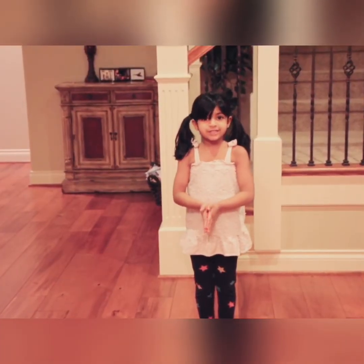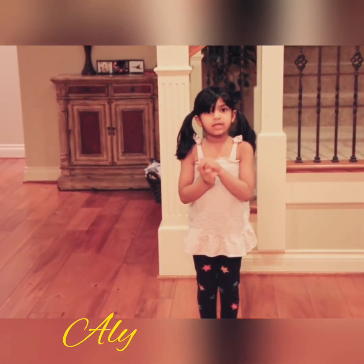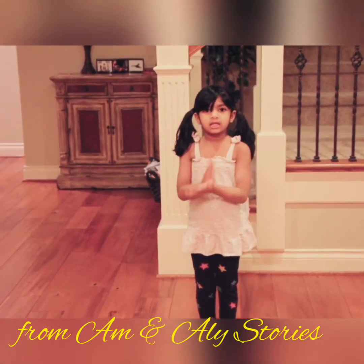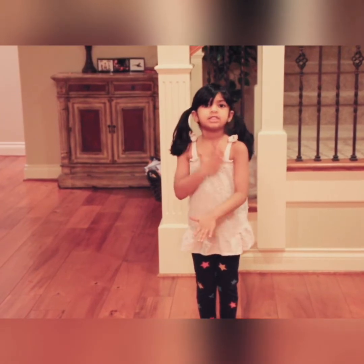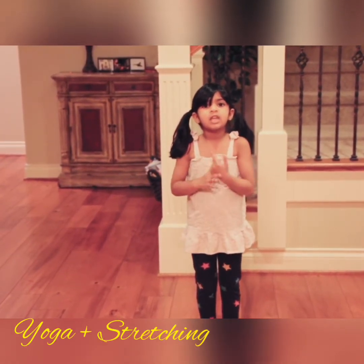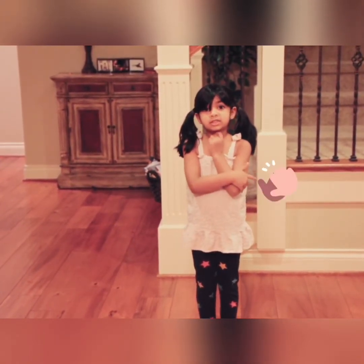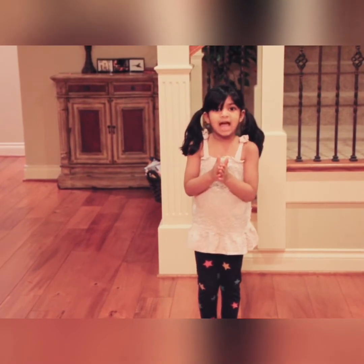Hello friends, this is me, Abby. I think you guys saw me from the last video of Amy and Abby, so I'm going to be the one who's teaching you yoga plus shorting. It might be hard for some people and it might be easy for some people. So let's get going to this class.